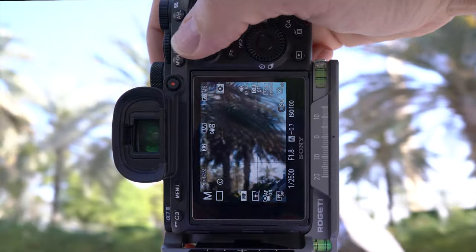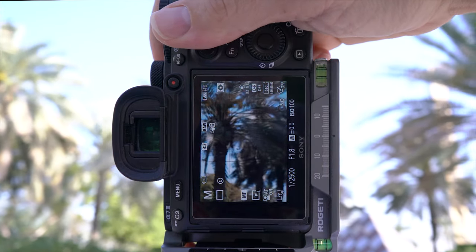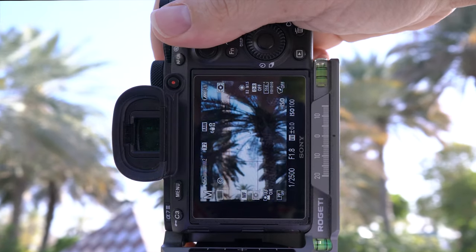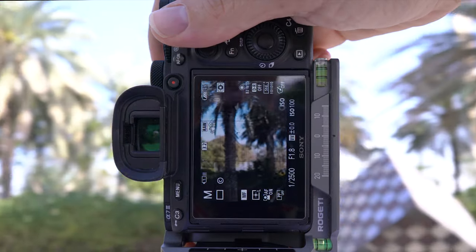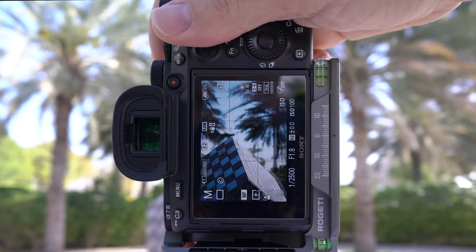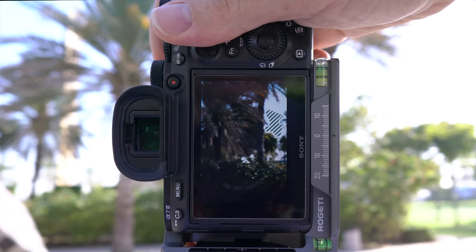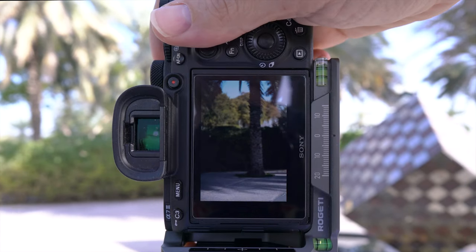If it's a static subject like this cube, just start working your way through the shot. I start at the top left, then across, then work my way down in layers, making sure I have lots of overlap so the computer doesn't struggle too much. If you're photographing a person, you can shoot them first and then build the image up around them — that's the way I approach it.